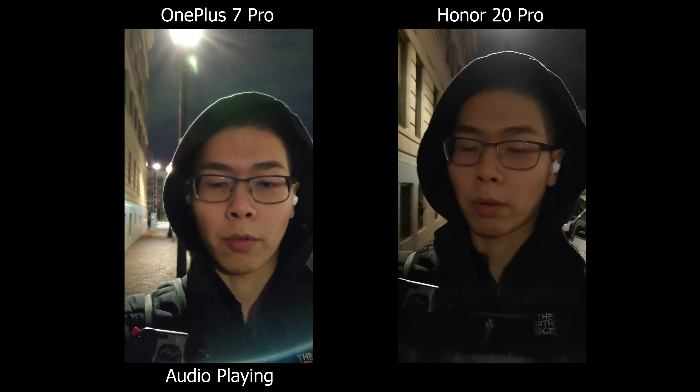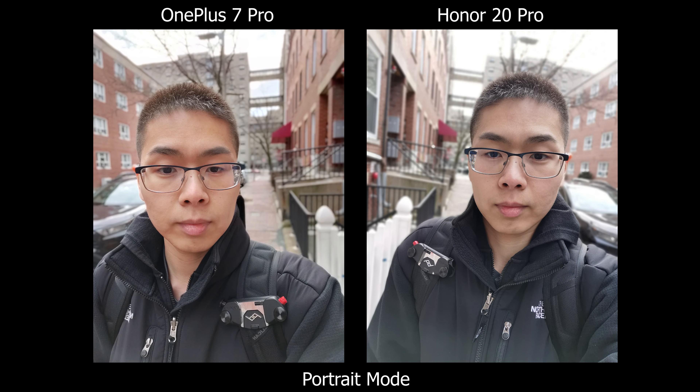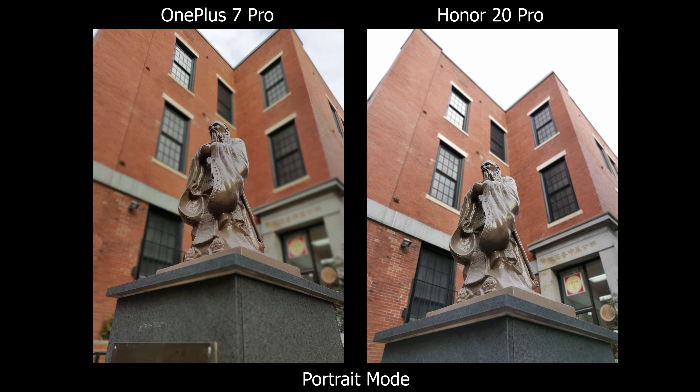One thing I notice off these screens is a little bit more background blur on the OnePlus 7 Pro, so I'm digging that look. This is also a quick low-light test of the front-facing camera, and I finally got the T-Mobile update for my OnePlus 7 Pro, so I'll let you know if there are any improvements.